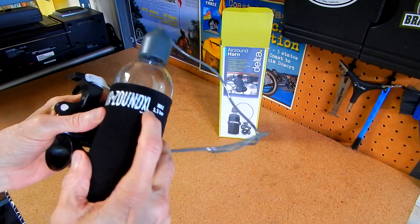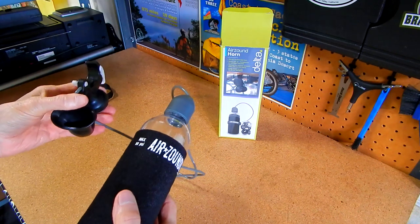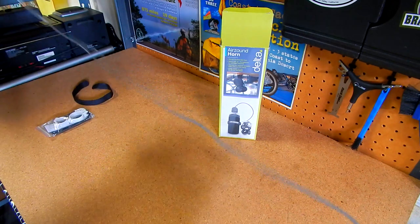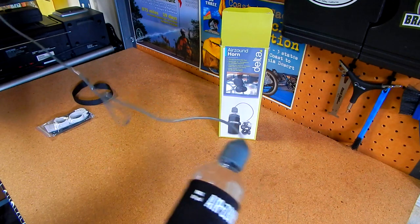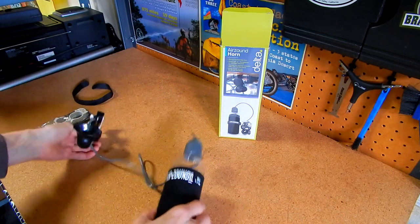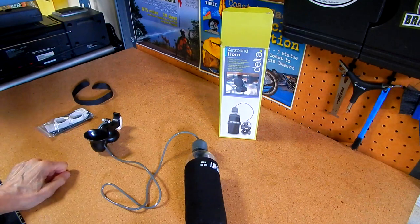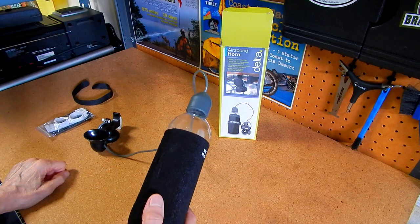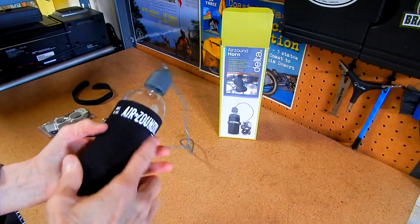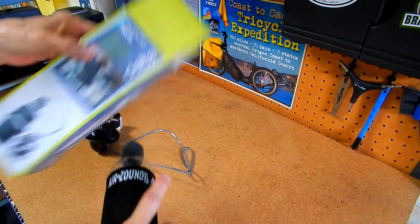It's the Air Sound XL. I think I paid forty-something dollars for it, and with shipping it came to a little over 50 bucks total. We'll see how it works — those of you that have these things, report in the comments what you think about your Air Sound horns by a company called Delta.